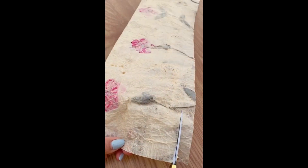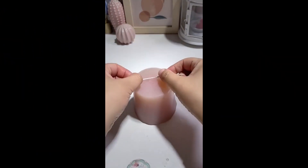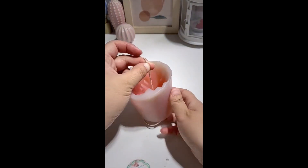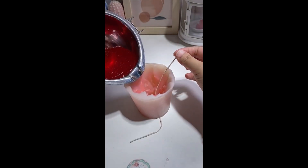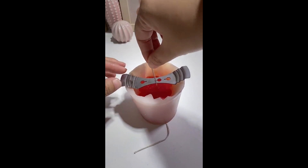Number one: dual color resin candle. For this amazing resin candle with two colors inside, first get a mold in any shape you'd like. Then get a candle wick and stick it through the resin and begin pouring just until the halfway point.